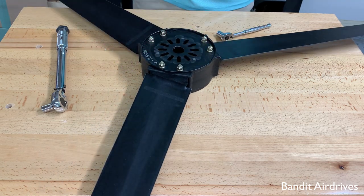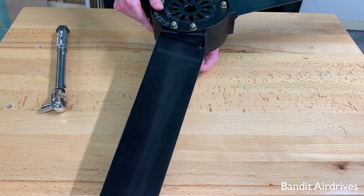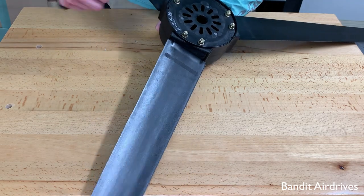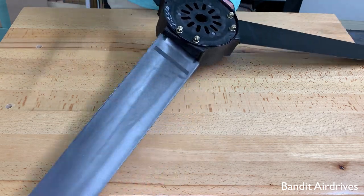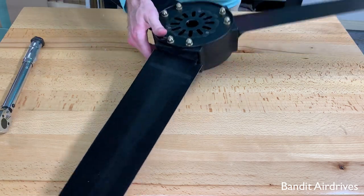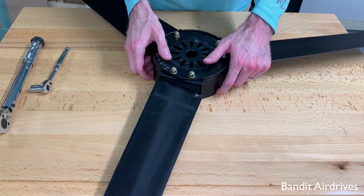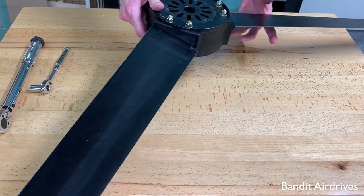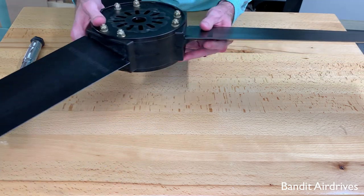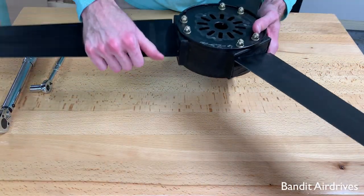Okay, that's one time all around. We'll go around one more time to check everything out. And that's it — everything is snugged up and ready to go. Take one more close inspection: make sure you can't wiggle the blades, make sure everything is really snug, there are no gaps or anything. And if it feels solid, you're ready to go.